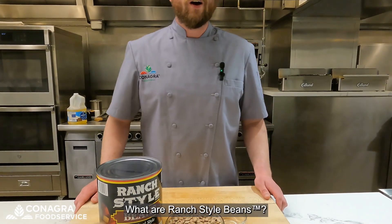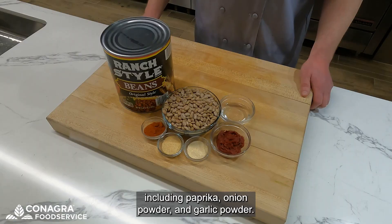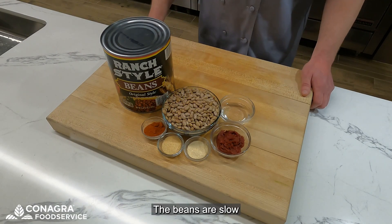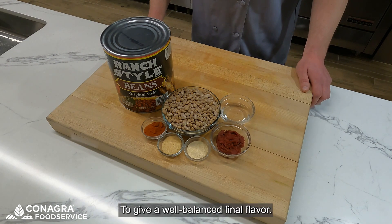Let's start off with the basics. What are ranch style beans? They are an authentic southwestern style bean with a delicious blend of spices, including paprika, onion powder, and garlic powder. The beans are slow cooked in a sauce containing tomato puree as well as distilled white vinegar to give a well-balanced final flavor.